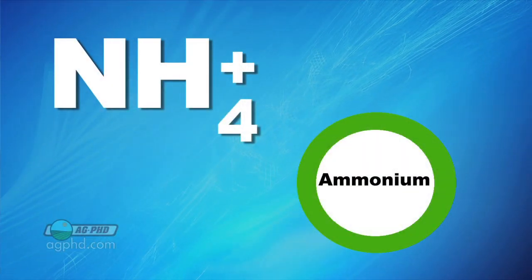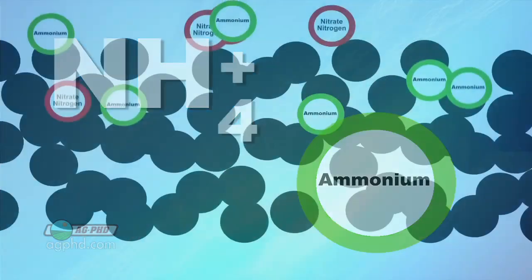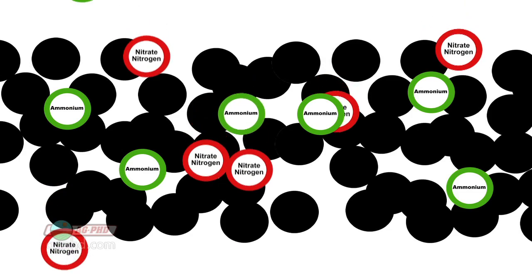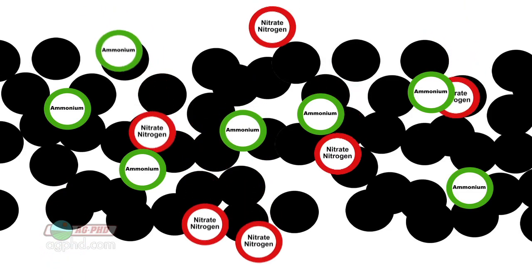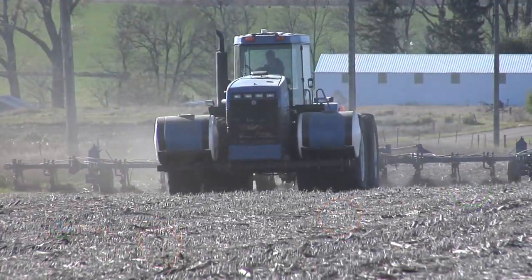The other primary form of nitrogen in the soil is called ammonium. Ammonium has a positive charge and will bind fairly well with soil that has a negative charge. So if you can keep your nitrogen in the ammonium form longer, that's a good thing — that's what we want to try to do.